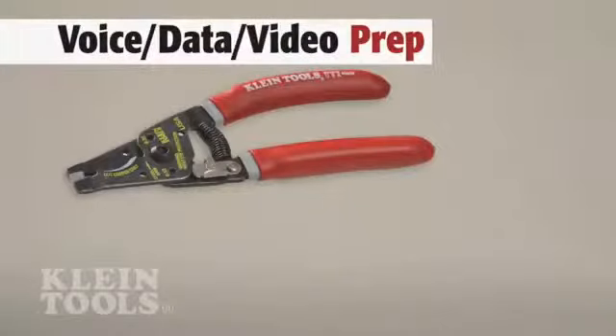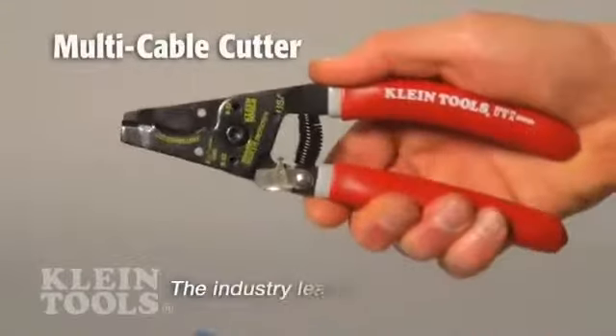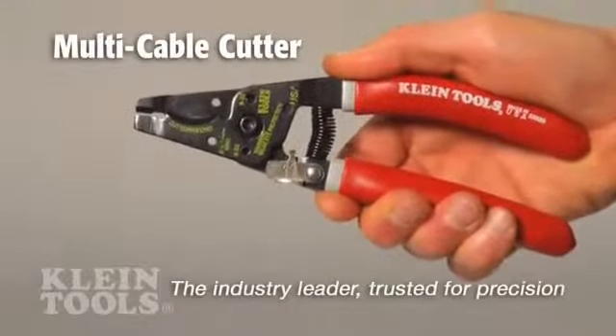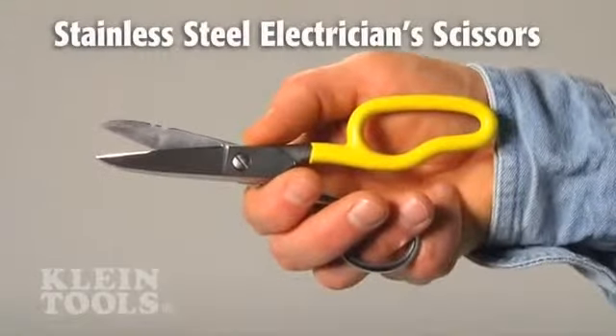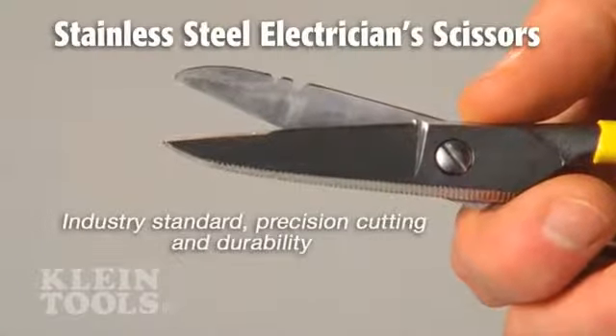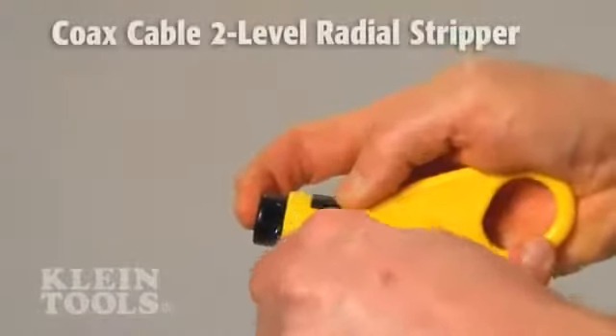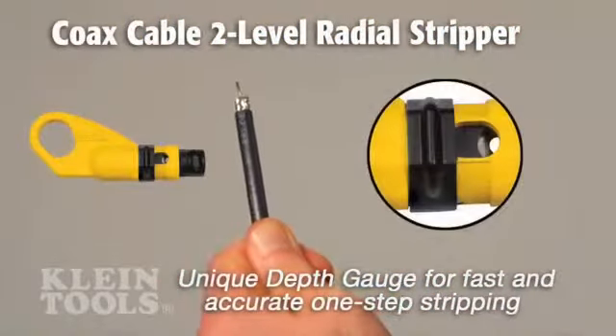To prep wire and cable, Klein offers cutters, scissors, and strippers. Klein cutters and strippers are industry leaders, trusted by professionals worldwide. Klein's scissors are industry standard too, second to none, forged and sharpened for precision cutting and durability. The coax radial stripper has a unique depth gauge for fast and accurate one-step stripping.